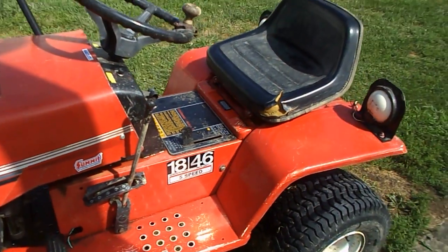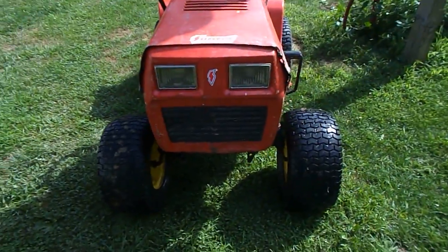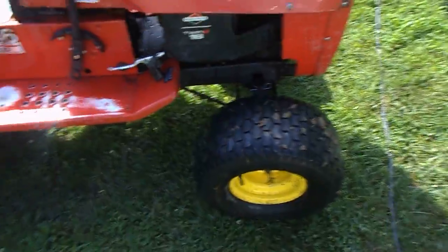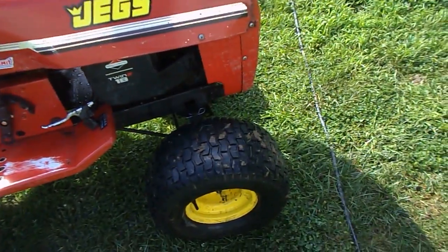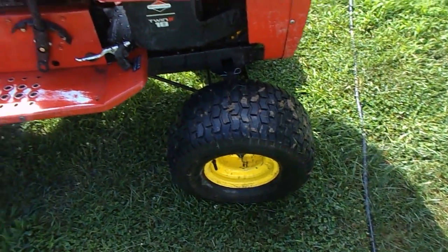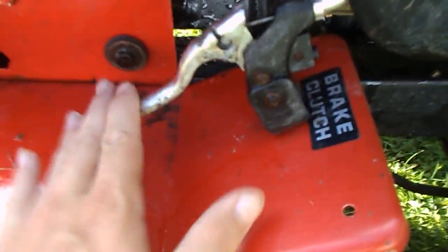The deck was pretty worn out. Going to the front — these front tires actually came off the rear of a John Deere 100 or John Deere 110, from one of the newest models.